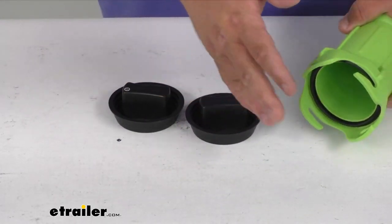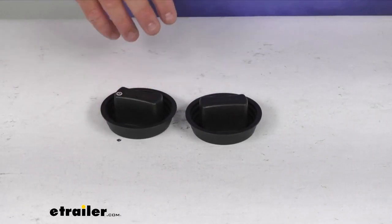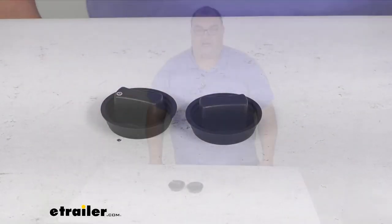That hose is sold separately — you can get those here at E-Trailer. We're looking at the replacement end caps, quantity two, made here in the US. I'm Steve. Thanks for watching folks, have a great day.